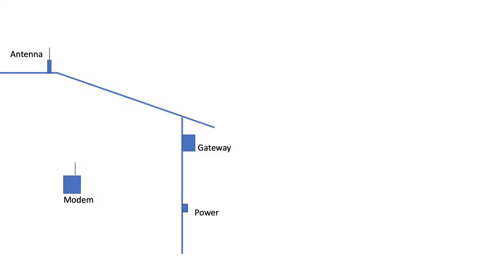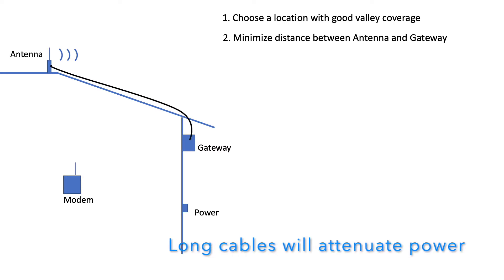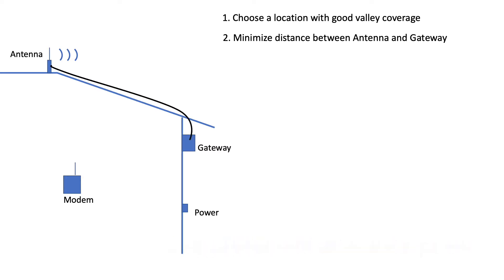For site selection, you obviously want to choose a location for your antenna that will give you good visibility of the areas you want to talk to with your nodes. Next, minimize the distance between your antenna and your gateway hardware. This can be tricky if your gateway is on your roof and you're running coax cable to your gateway box on the outside of your home. In my case, I didn't want to deal with drilling holes in my roof or walls, so I traded that inconvenience for a longer cable length.